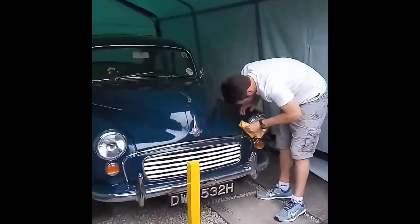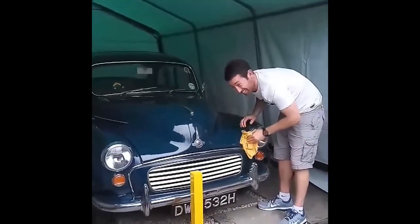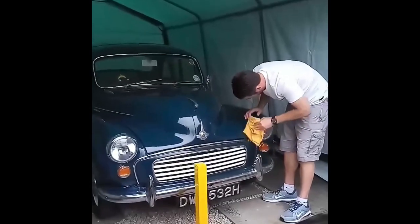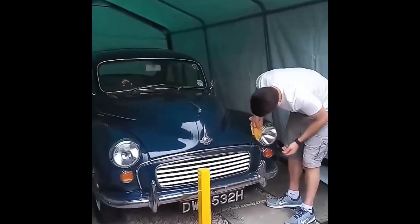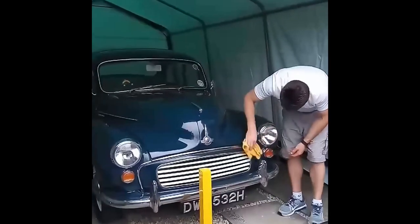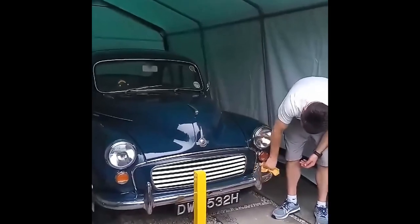This is Charles in his happy place. Driving it is my happy place. Wiping the car down at the end of the day, trying to get all of those flies off the front. It's been a fun day though, hasn't it? It's been a great day.